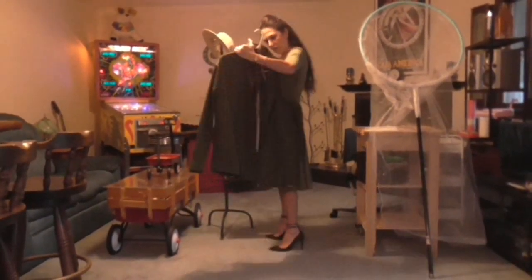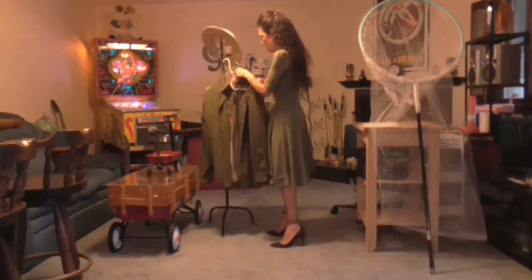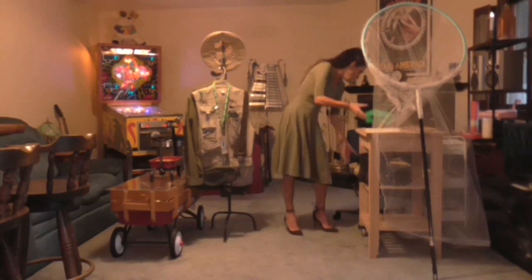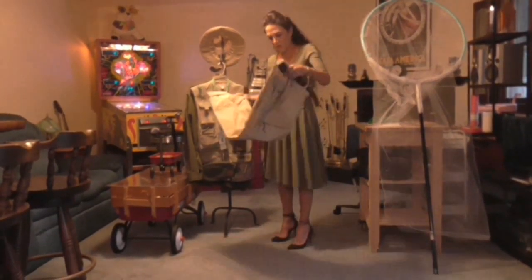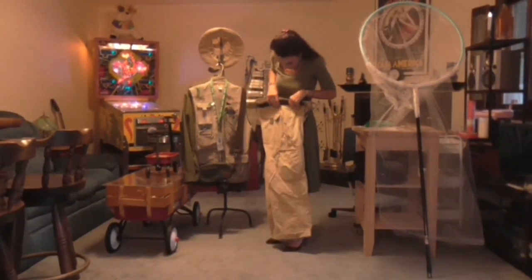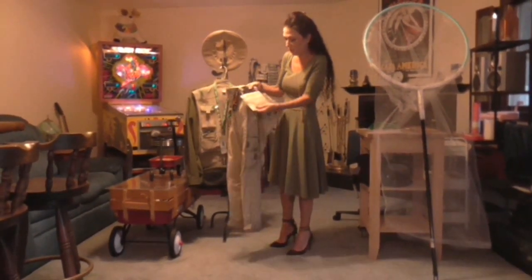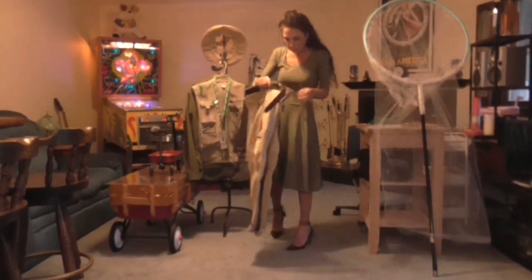Underneath we had an olive green shirt — there are two options here, and one of those olive green shirts was worn to match. Cargo pants are always a good idea because you'd want a lot of pockets if you're collecting bugs. We also have a little pouch, and the belt was a matching color to keep with the color scheme.